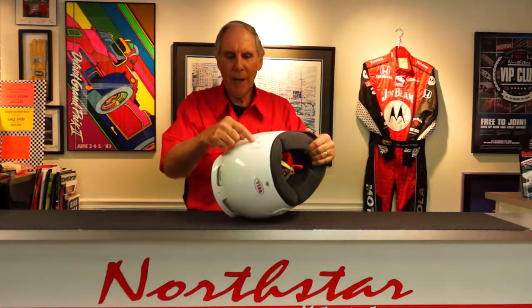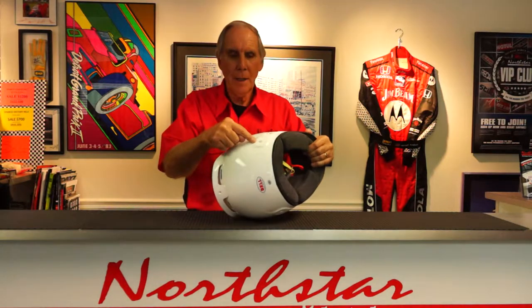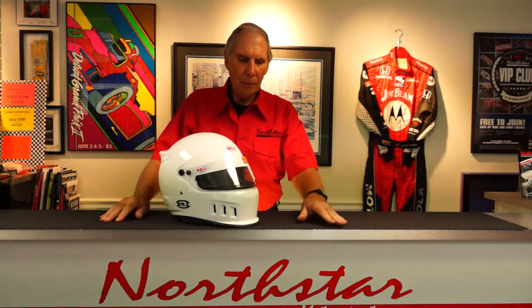The helmet does have mounting plates with a flat flange for your head and neck restraint post that goes on the side of the helmet. This helmet, when it was designed, was primarily designed for use in dirt track situations.